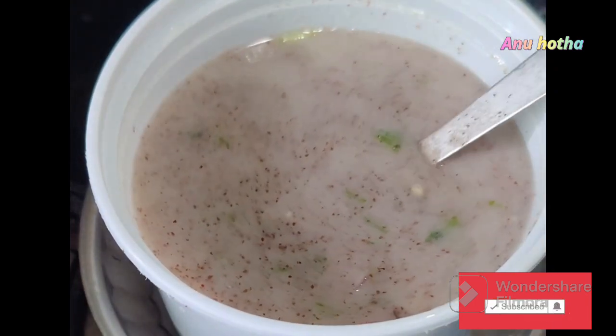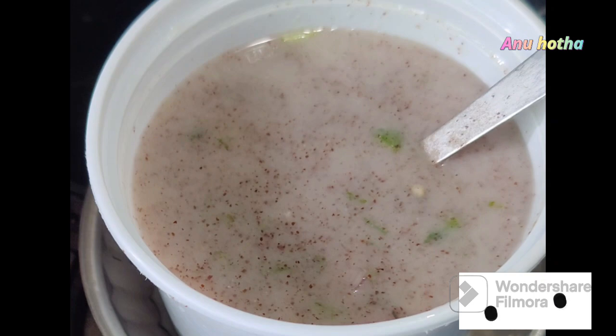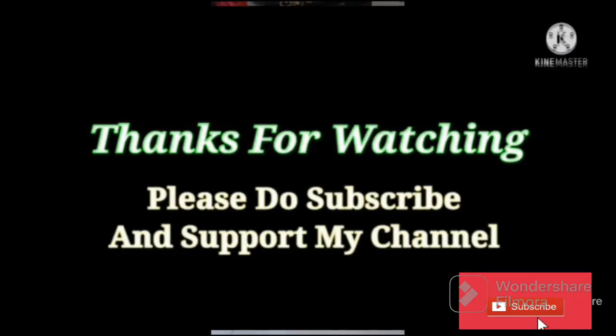If you like this video, please share it, comment, and subscribe. Thank you for watching, friends.